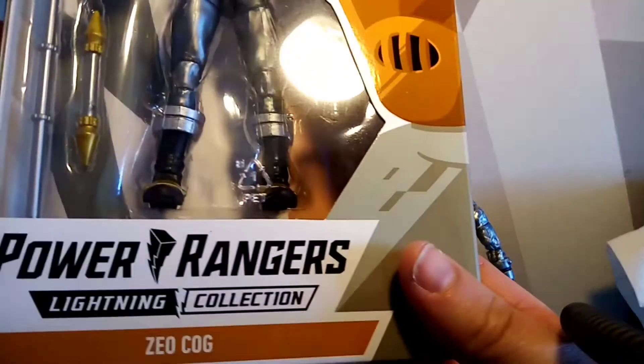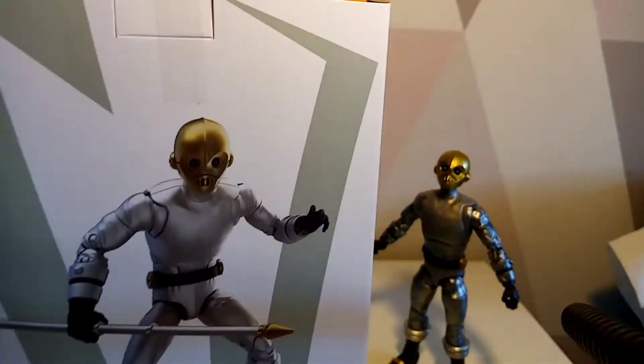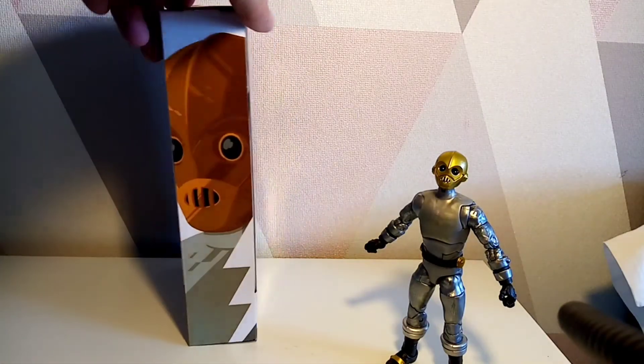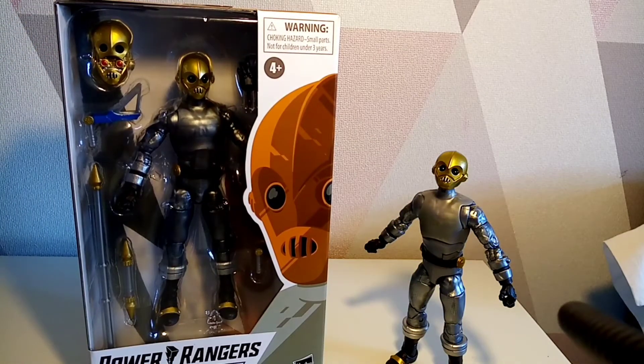The box looks pretty cool — 'Zeo Cog' on the side, 'Power Rangers Zeo' branding, and a little promo shot on there. If you're a mint-in-box collector, this is probably what you're thinking about, although it does look a bit like a Tuskian.